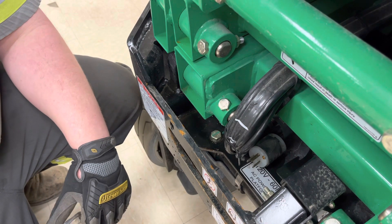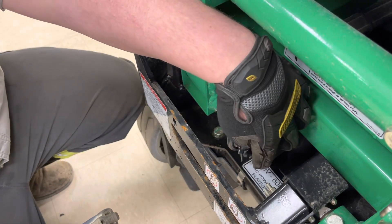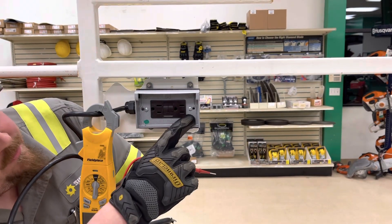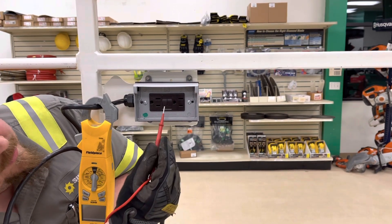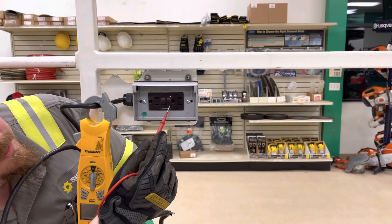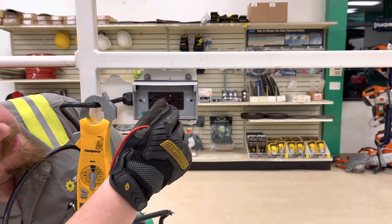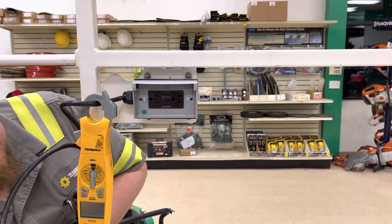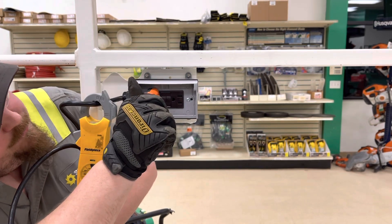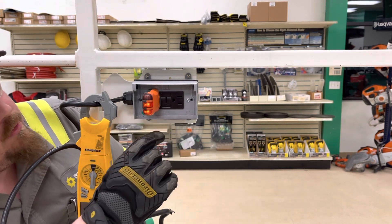Next thing we're going to do is properly test the GFCI receptacle. Take your extension cord and make sure you plug it into the AC power plug. This is our GFI outlet, and in the center there are two buttons — one says test, one says reset. When you press the test button, it trips the outlet, the red light comes on signifying that it did trip. Then press reset. Next we'll grab an outlet tester — there are all different kinds. Plug that into the outlet, and the two orange lights came on, signifying that everything is wired correctly inside.